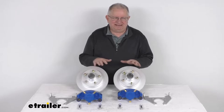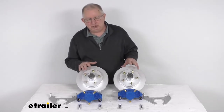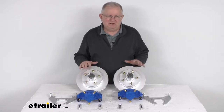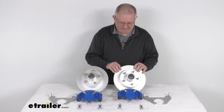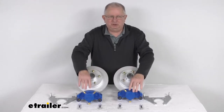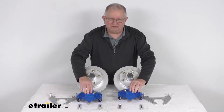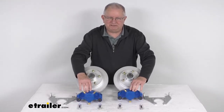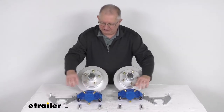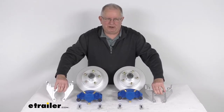This kit here is for everything laid out here on the table. It includes two full brake assemblies. It starts with the two Dacromat-coated one-piece hub and rotor assemblies, the two Kodagard-coated calipers with ceramic brake pads on them, the four stainless steel caliper mounting bolts that'll install the calipers, and the two Dacromat-coated caliper mounting brackets.